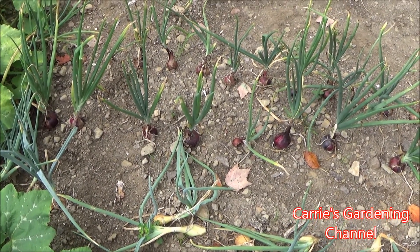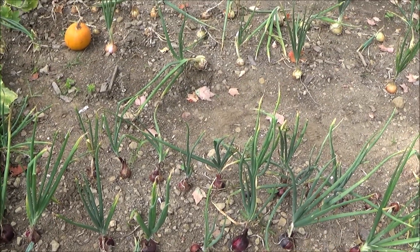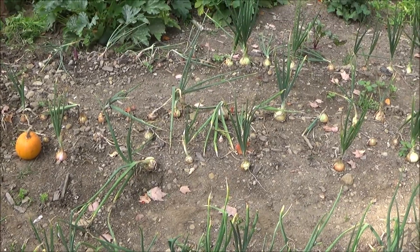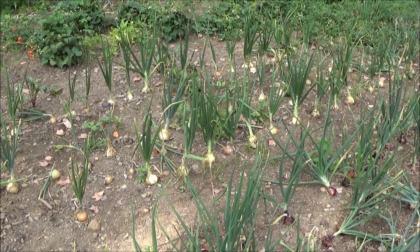Hello, and welcome back to another edition of Carrie's Gardening Channel. Today is August 27th, 2020, and we're going to be taking some of the onions out today in the one vegetable garden.